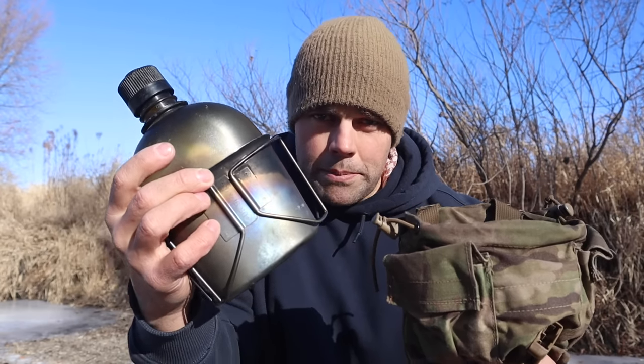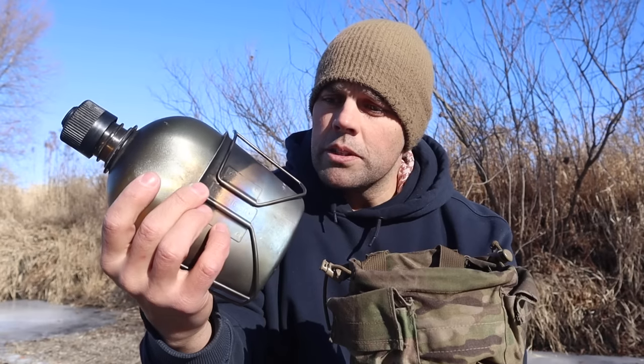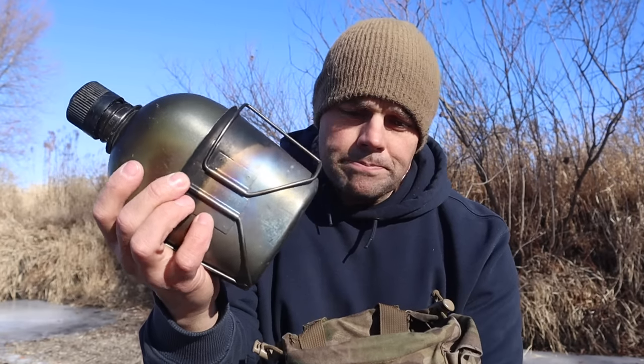Next is water — probably one of the most important survival priorities in a lot of situations. Old faithful: a canteen, canteen cup, and canteen pouch. This is probably one of the best survival water carrying and purification kits at our disposal. I've used this for years. The canteen cup and canteen with a pouch are going to serve as the containers for water as one of our priorities of survival.